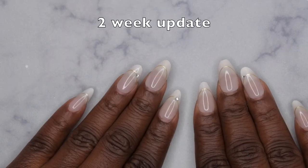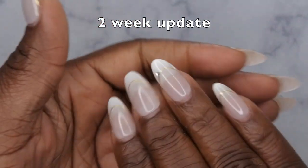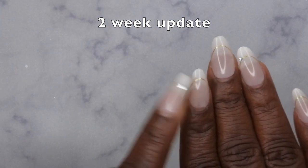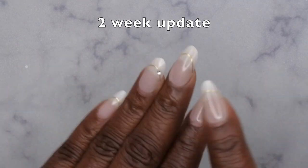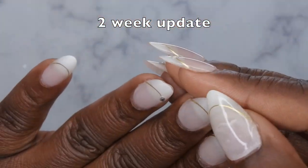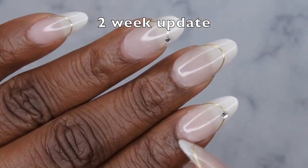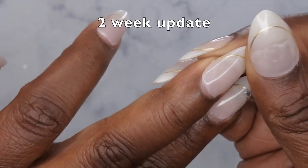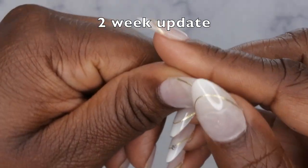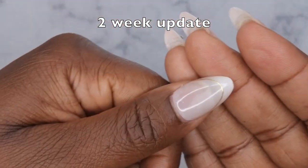It's been exactly 16 days and I'm very impressed — they are all still on. The bling on one nail popped off about a week after application, but I'm surprised the rest of the bling has not fallen off at all. The overall shape of the nails is still great. There is a little bit of wear and tear where the paint is coming off at the tips, and there is slight lifting on my thumbnail — I could literally put my whole thumb underneath — but the rubber base is still holding it.